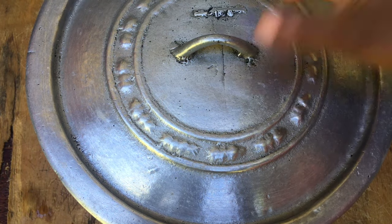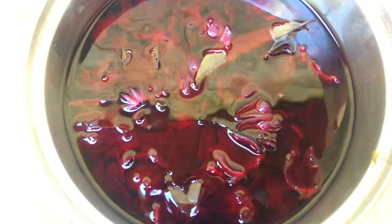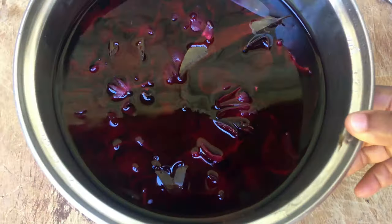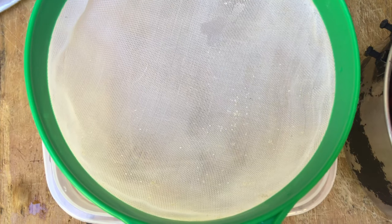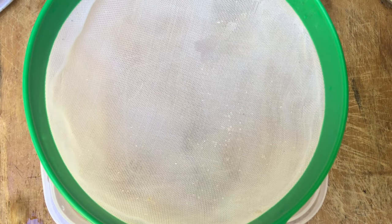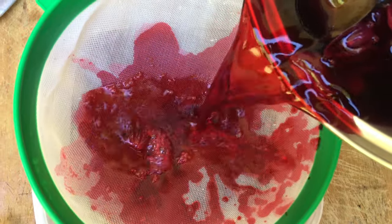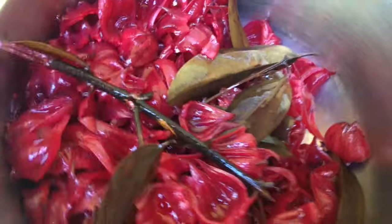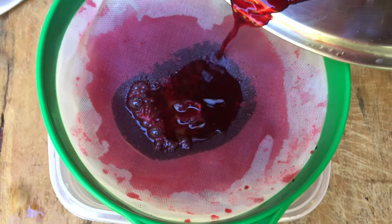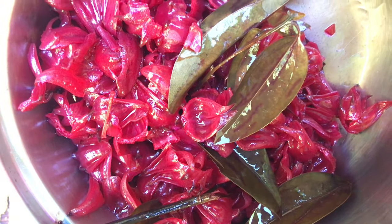It's been over 12 hours and this is what it looks like — the color is so pretty, very bright and red. I'm just going to strain this and do the rest of what needs to be done. Oh, look at that color! It smells so good — a sweet smell because of the cinnamon leaves and the cloves as well as the sorrel.